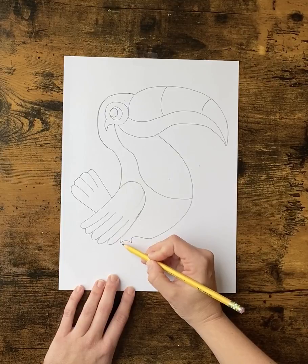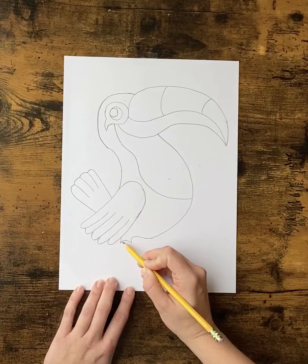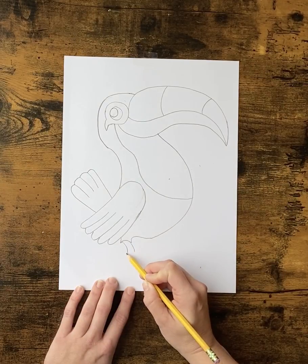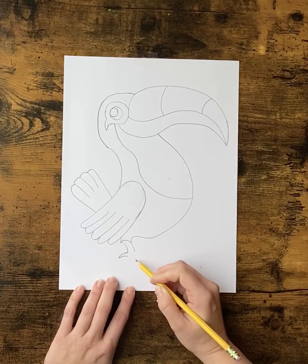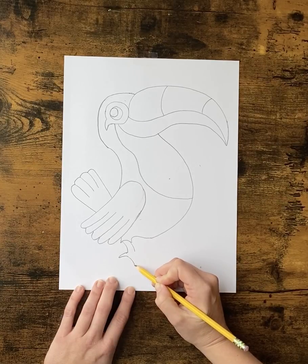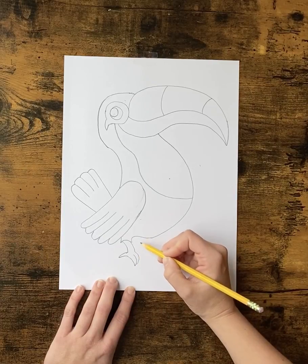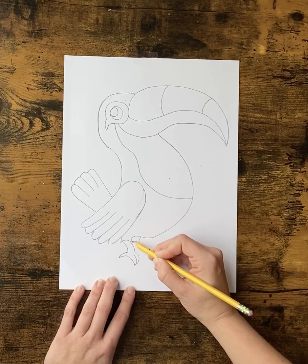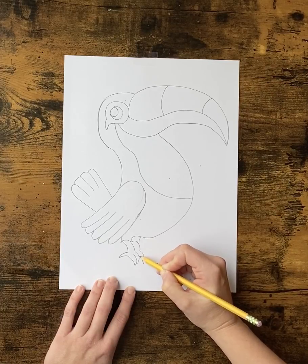We want to add some feet. So from this little rainbow line we drew down here, we're going to do a curved line, and a curved line, a V that kind of opens and goes to the left, and then one, two — it curves down to the right. We're going to do the same thing over here: draw another leg, and it's going to curve down like this.